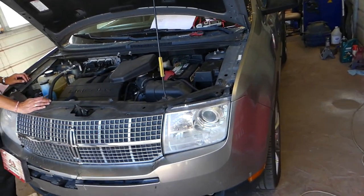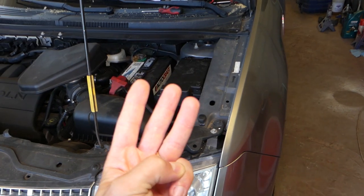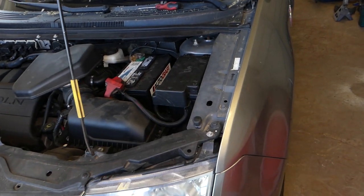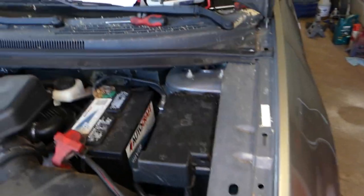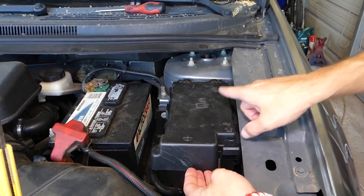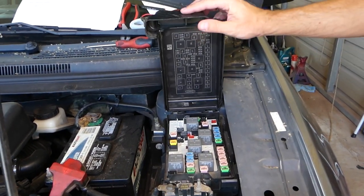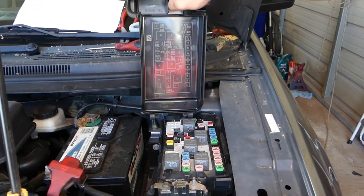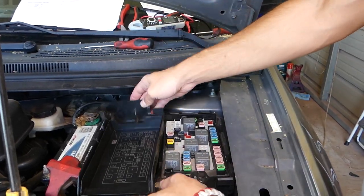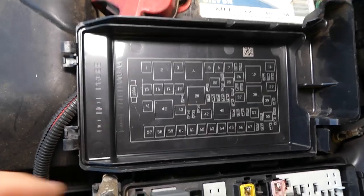First, you need to open the hood of your Lincoln MKX. There are three fuses we need to check — not one, not two, three — so make sure you stay till the end. Right here next to your car battery is your fuse box. There's a clip we need to push back and then lift it up to get it out. You can remove that cover by twisting it, and on the back side of the cover you'll notice the fuse numbers.